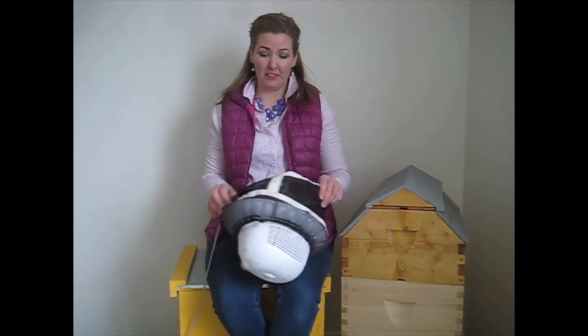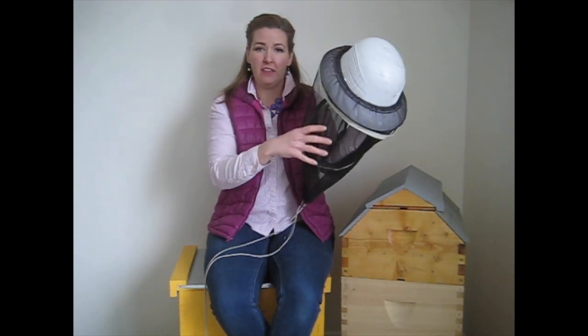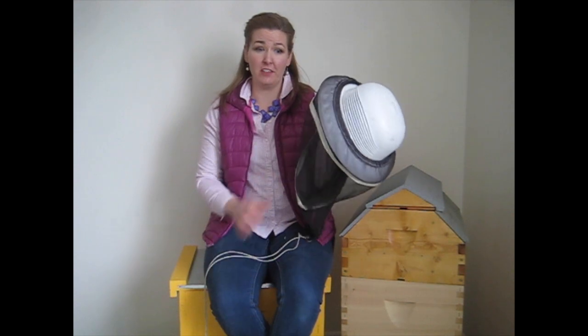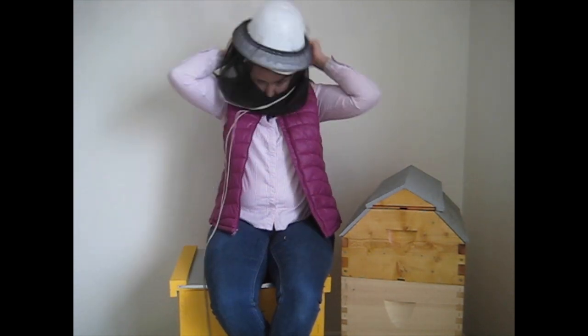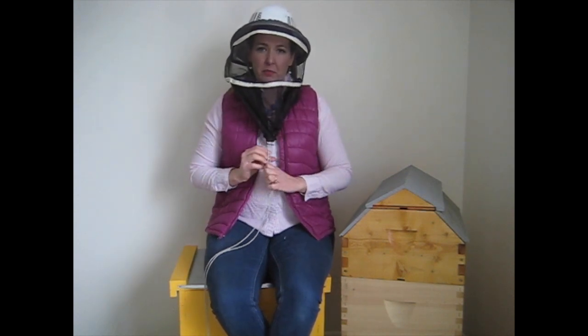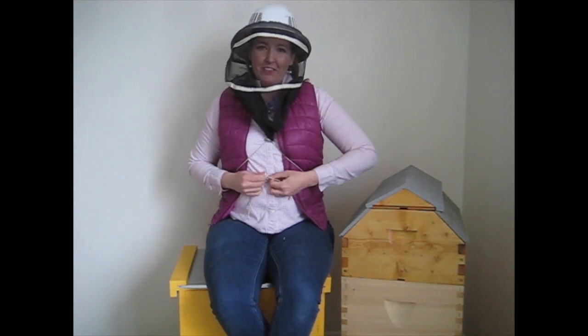The first one I'll show you is just a normal hat and veil — a tie-on hat and veil. It comes with a pith helmet and the veil, and as of today these cost about $35. You put this on your head and then cinch the ties up tight, because you want to prevent bees from crawling in. You'd go around behind and tie it in a bow or a knot.